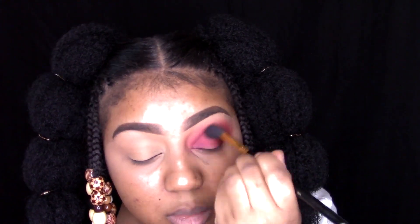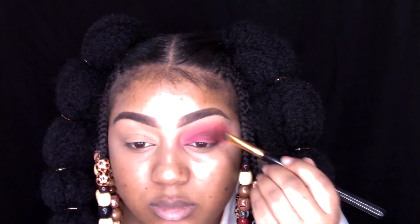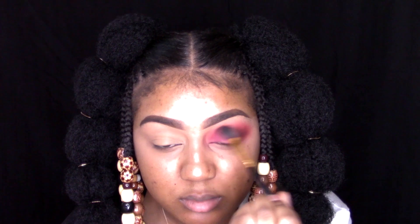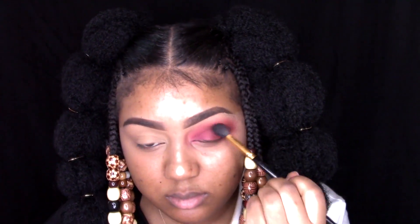Pardon my voice — it is actually 4:40 in the morning, I've been up since 2 o'clock. This is what I decided to do when I'm just up late at night. If I sound a little rough, that's why. But I'm so excited to be doing this look — I literally woke up this morning with the vision, like bam. So I went to the beauty supply store and bought braiding hair.